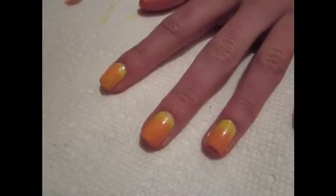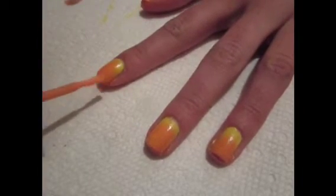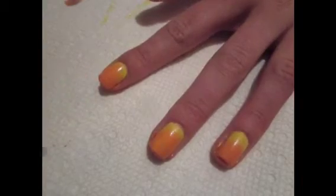You can do as many coats of this as you desire, but I thought that was enough. Afterwards I added polish straight from the brush to make it a little more opaque at the tips.